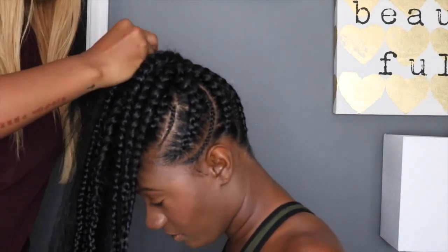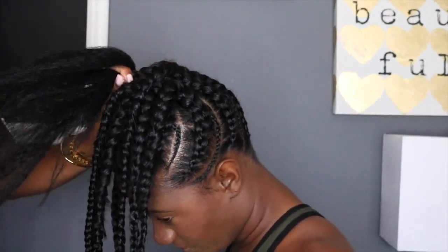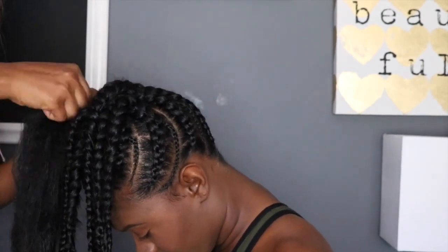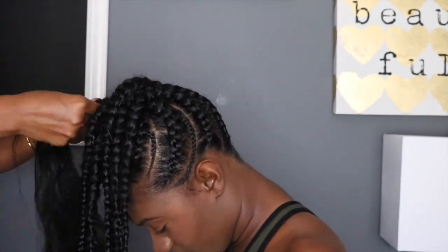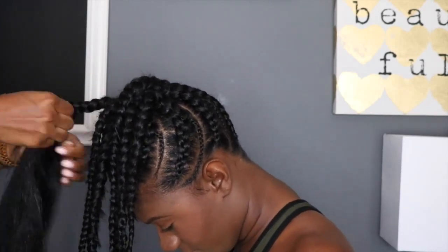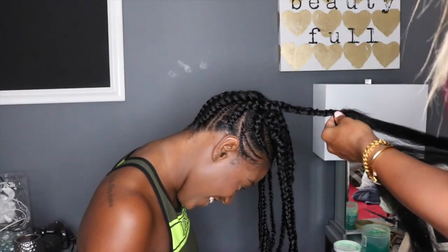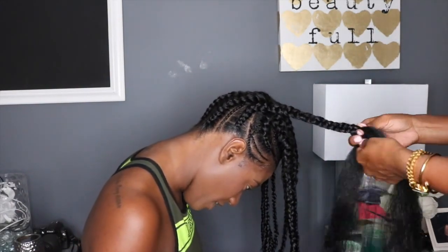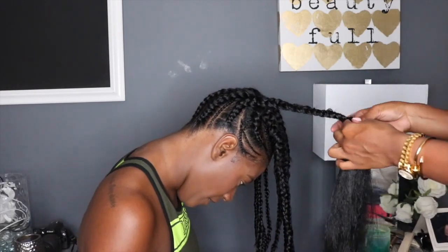For a neater look, I personally prefer to add gel while you're finishing the braid, just to ensure that you don't have all of those fly-away, stray-away hairs. At the moment I didn't have any gel, so she just added some when she got home. You can also cut those little hairs off as well, just as long as it's not your client's hair.